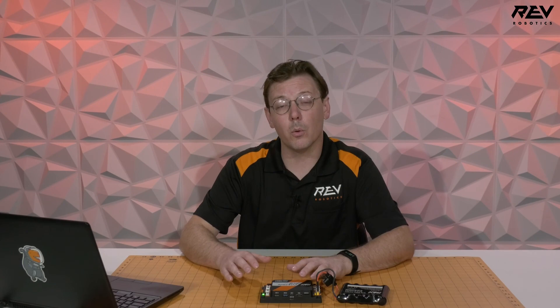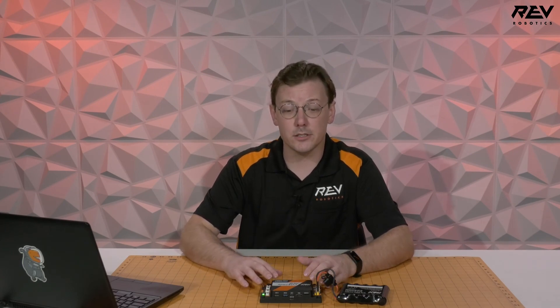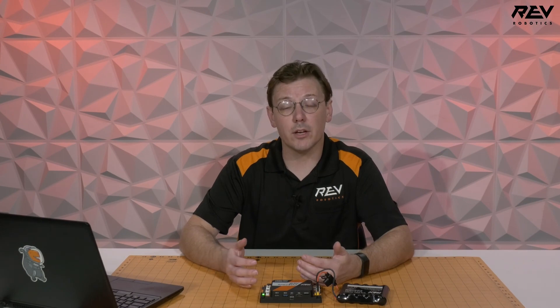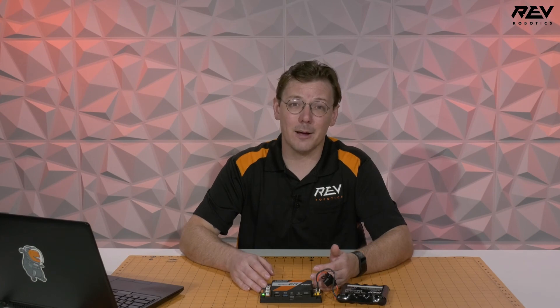Now that we've updated the name and password for our control hub, it's ready to get put onto a robot for use within the classroom or for competition prep. We can also take the device and connect it to a fully configured driver hub or other driver station device. If you have any questions about those processes or about getting your control hub ready to go, feel free to reach out to us at support@RevRobotics.com or check out our other videos on YouTube and our documentation at docs.revrobotics.com. Good luck and we hope to see you at the competition!